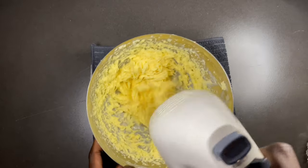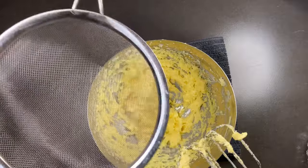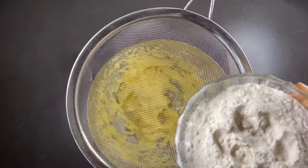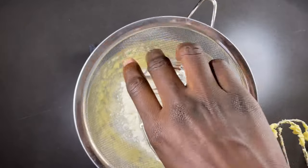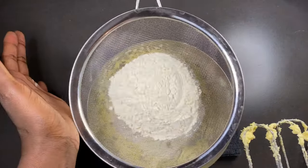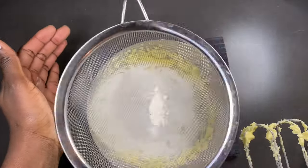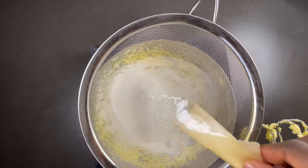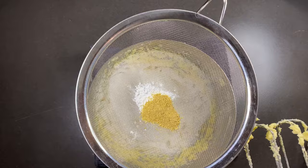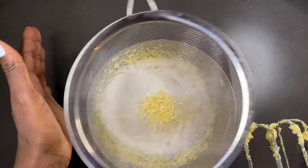With this cake you're doing most of the mixing throughout. Now you're going to sieve in your dry ingredients, which include flour and sugar, and then add in your baking powder and dried lemon zest. I used dried lemon zest because that's all I had, but you can also use fresh lemon zest.